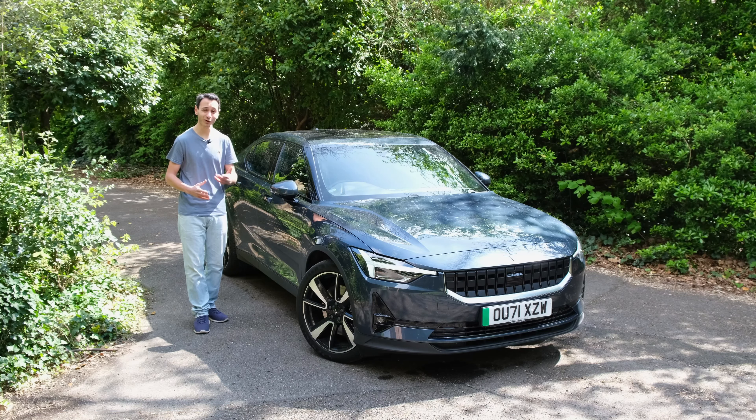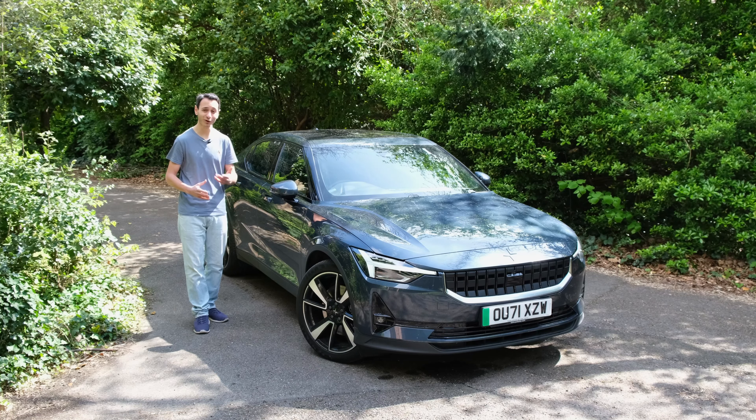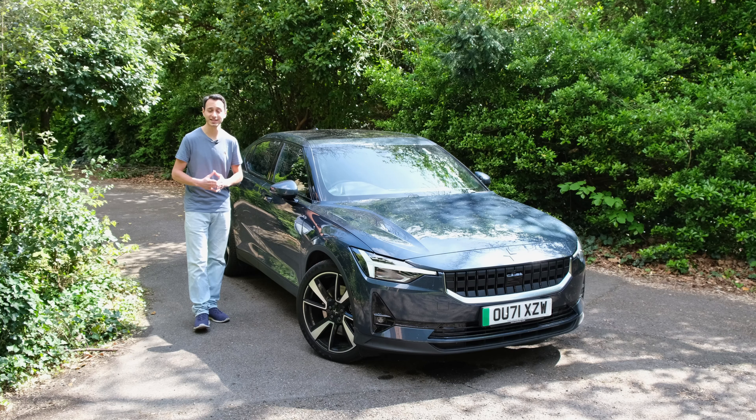Our verdict: the best configuration for the Polestar 2 is the single motor long-range with the plus pack included — at least at time of filming in the UK. Consider the alternatives: the BMW i4 offers the best driving dynamics for an all-electric vehicle at its price, and if you want class-leading infotainment, charging infrastructure, and efficiency, the Tesla Model 3 is the one to get. The Polestar 2 makes for a worthwhile alternative to both, and we'd love to hear your thoughts in the comments below.